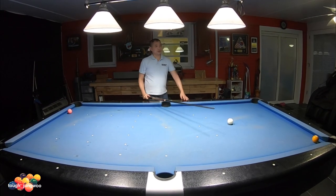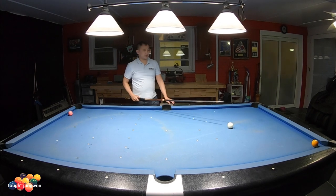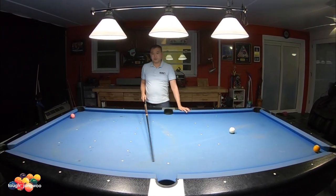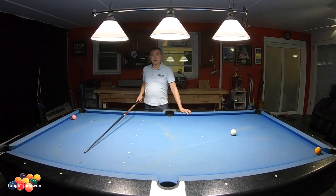To get to the four, you're gonna hit the cue ball with just top, a quarter ball hit, going one rail, controlling the speed, and hopefully land around here for your four ball.